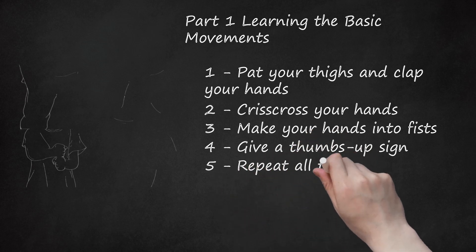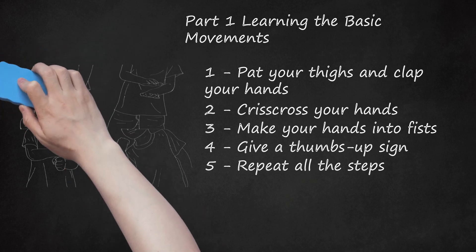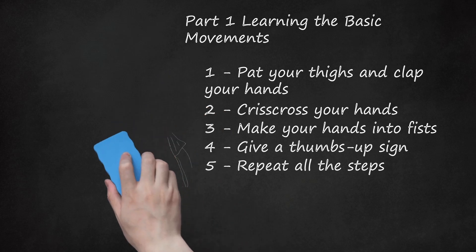Step 5: Repeat all the steps. Once you have learned the basic movements, try practicing them in order. Continue to practice until you have memorized the routine and find the movements easy to perform. This should take 5 to 10 minutes, depending on your age and dance background. The great thing about the hand jive is that it is a relatively easy dance to learn. Use this video to help you learn and practice the dance: www.youtube.com/watch?v=N5FXPC1NPR0.